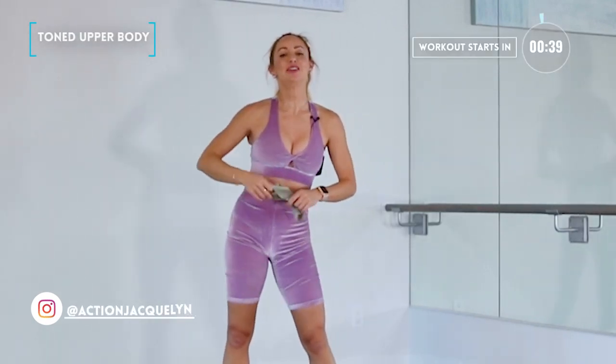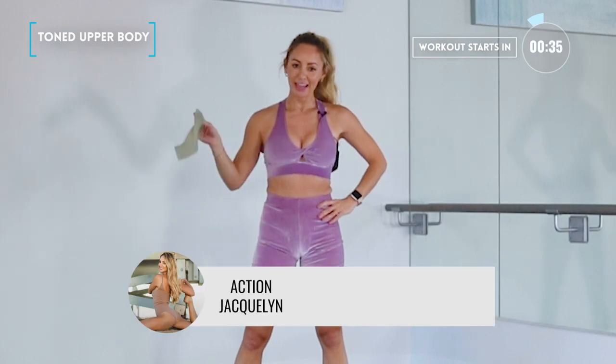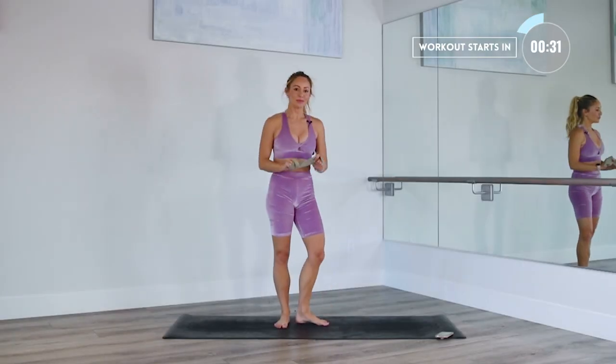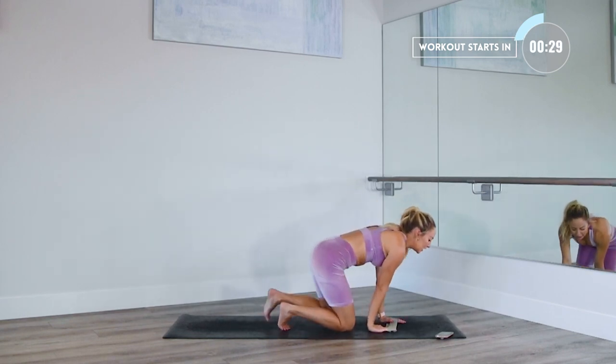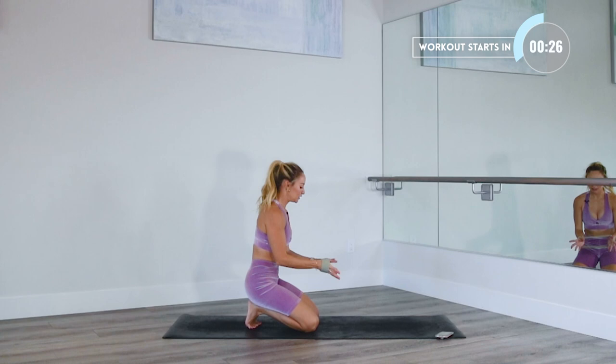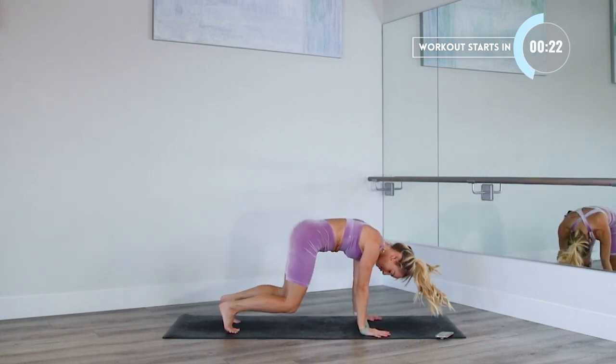Hi, I'm Action Jasmine, and welcome to your band-at-arms workout. So grab your light booty band, and we're gonna burn up those arms. Let's go. Grab your light booty band, meet me down on the mat, and we're going to do 10 different exercises. Follow along, you don't need to know anything, but we're gonna just do interval style. So we're gonna start here in bear.